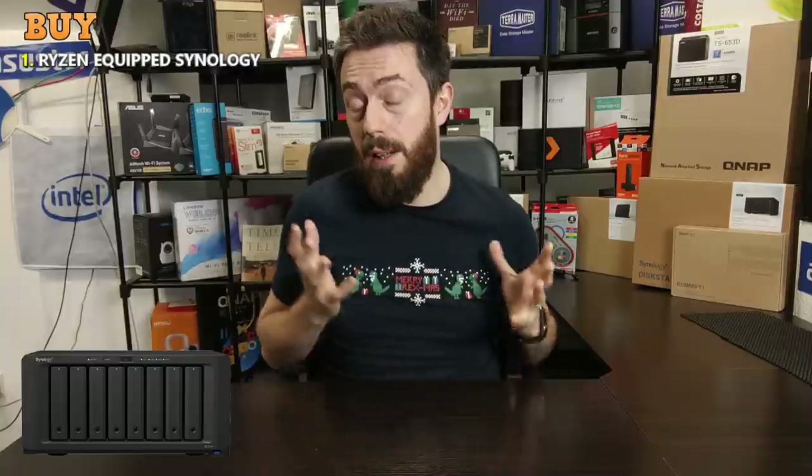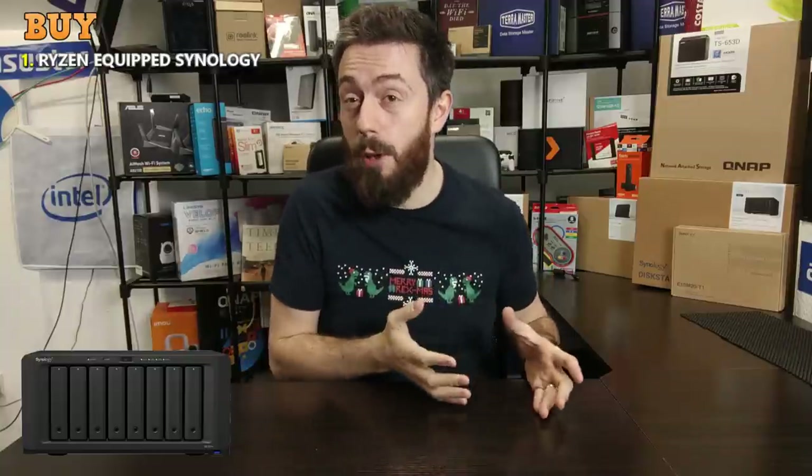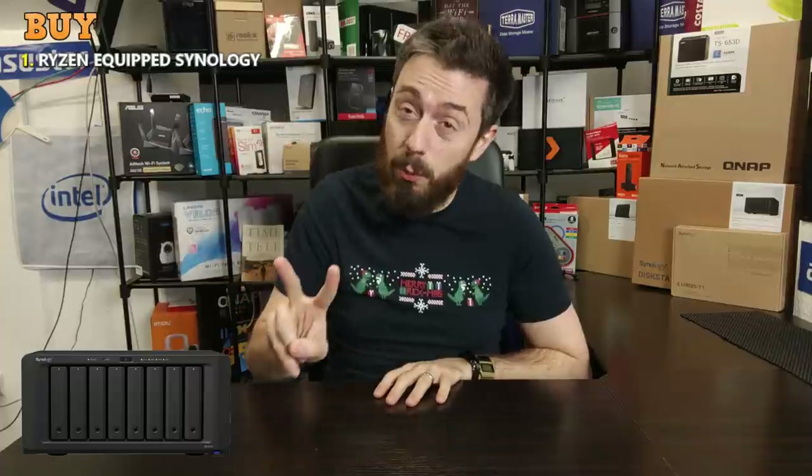When the six-bay with that Ryzen processor was announced, a number of people said 'six is nice but I want eight.' The DS1821+ gives us that Ryzen processor with more storage to play with.